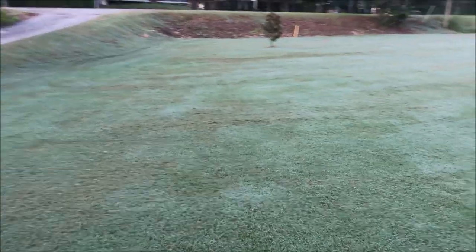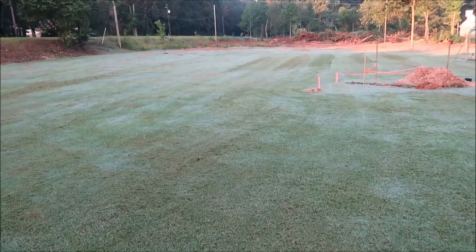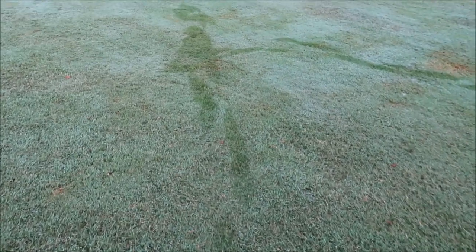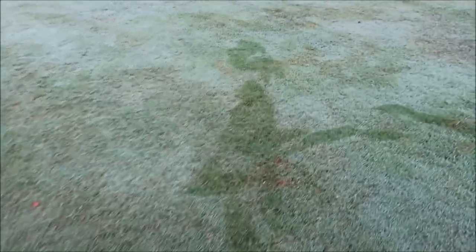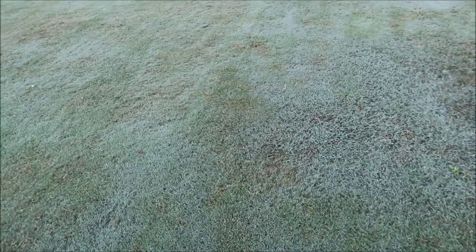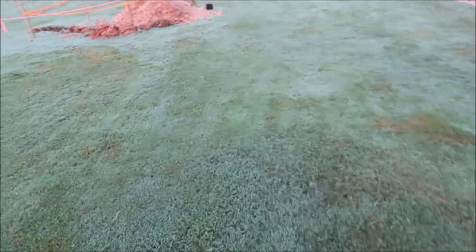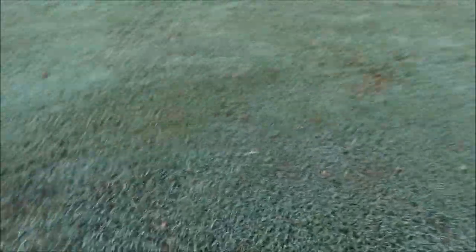Let's start with Bermuda grass. Let's take a distant view here first. It's morning so there's a little dew on the grass — you'll be able to see my footprints. I want to show you Bermuda, and this is the most common in my area. I'll show you the difference between common Bermuda versus the hybrid Bermuda — mine is a 419 Bermuda — and I can see both right here.